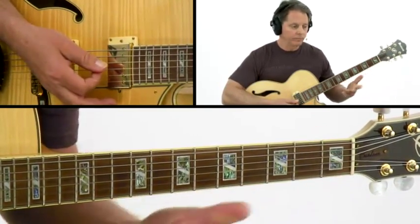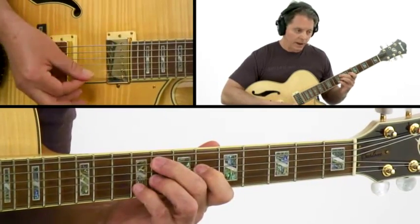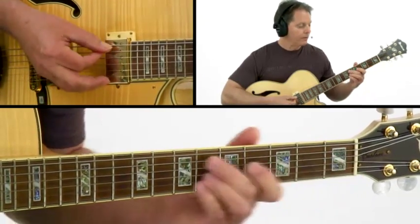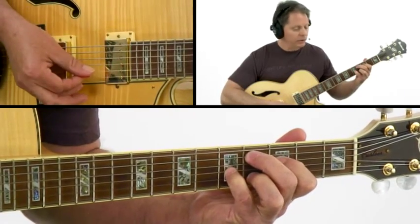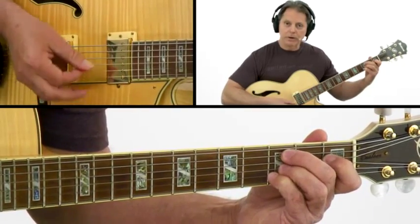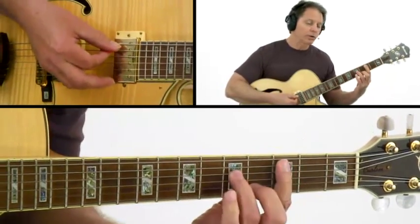So let's just go through them one more time. C minor 7, F minor 7, D minor 7 flat 5, G7 sharp 5, C minor 9. Section B: E flat minor 9, A flat 7 6, D flat major 9, D minor 7 flat 5, G7 sharp 5, C minor 9. And then you hit the G7 sharp 5, which makes it want to start over again.